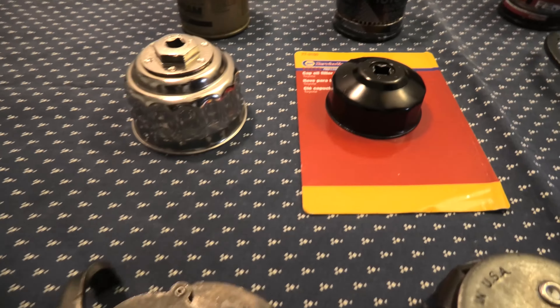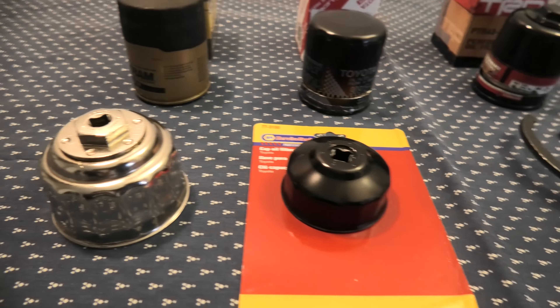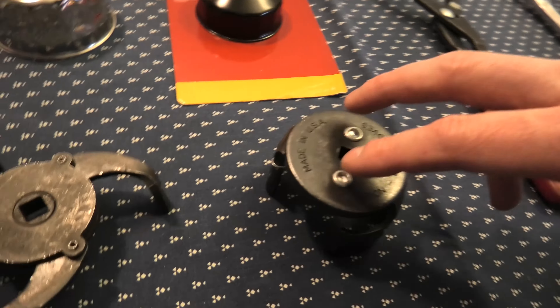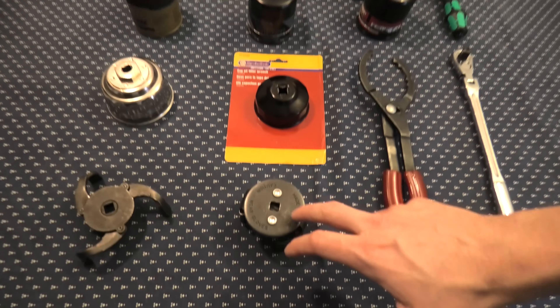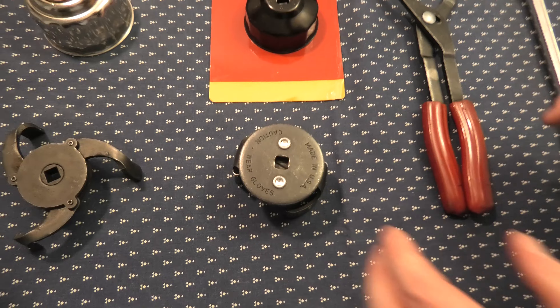Right here we have a couple of flute and cap wrenches. This one is the pliers style adjustable filter wrench. And right here we have the jaw style — two different types of wrenches as well. Among all these, we consider this range to be the best, and I'll show you why.